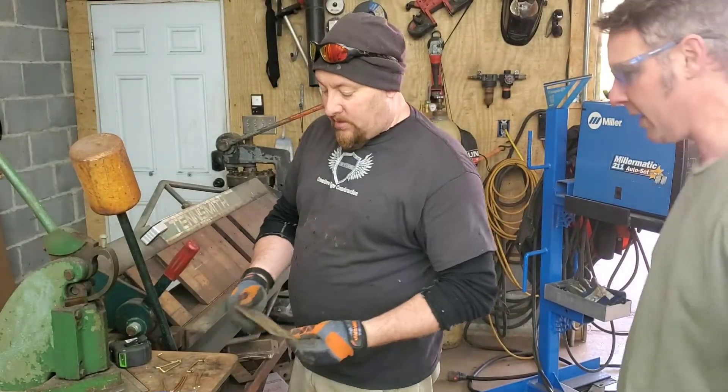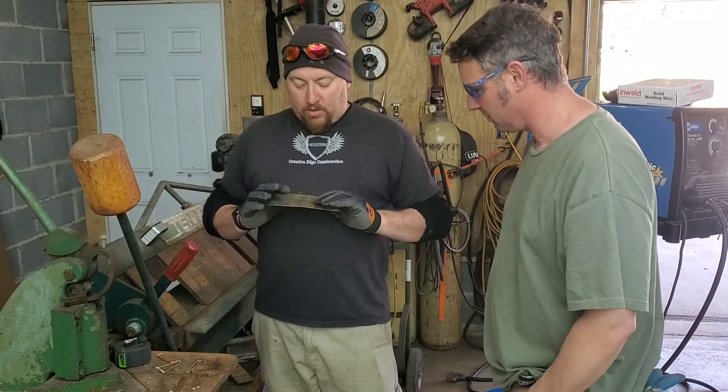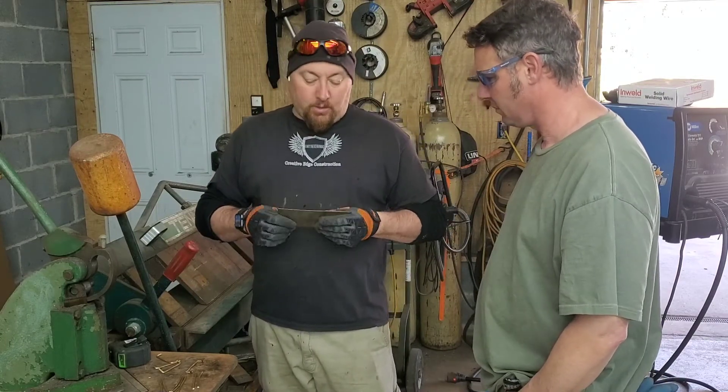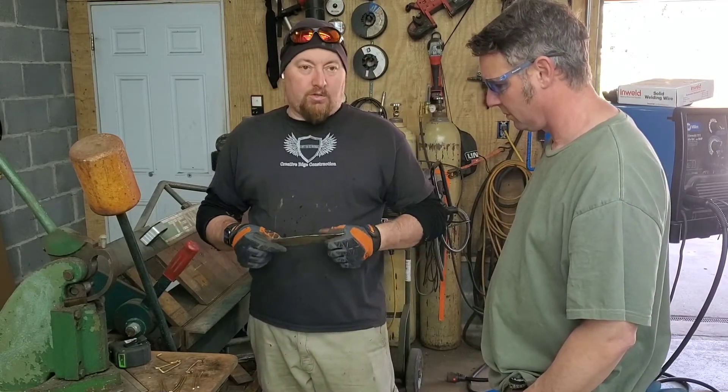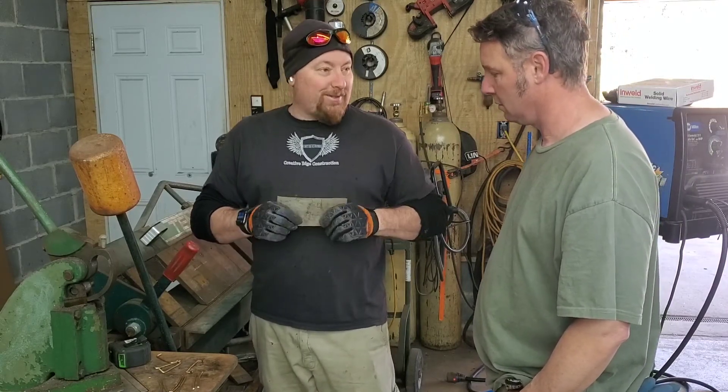Hey Mark, glad you're here today. I'm going to do a little demonstration with you. A lot of people maybe do or don't understand different strengths. Strengths happen in shapes — back to basic geometry in school.